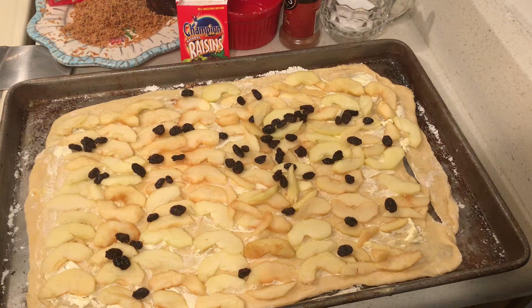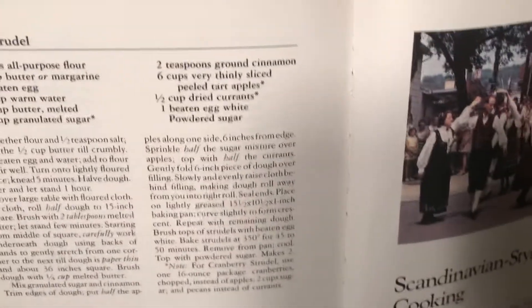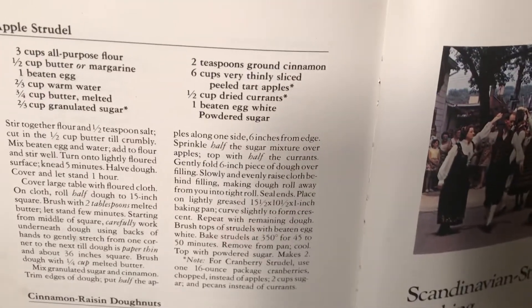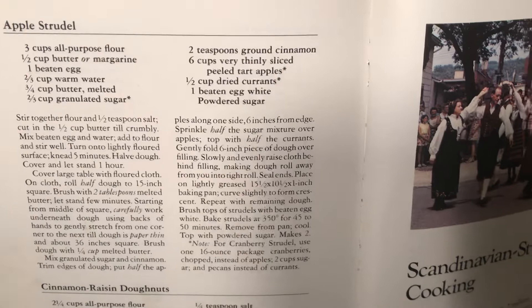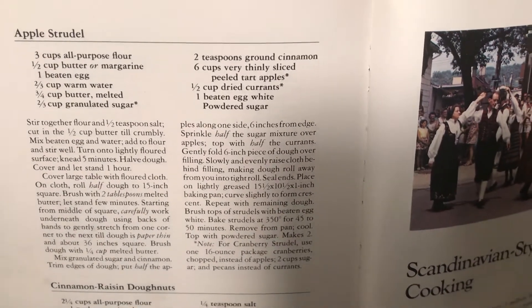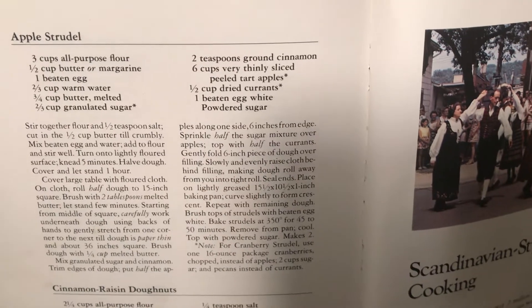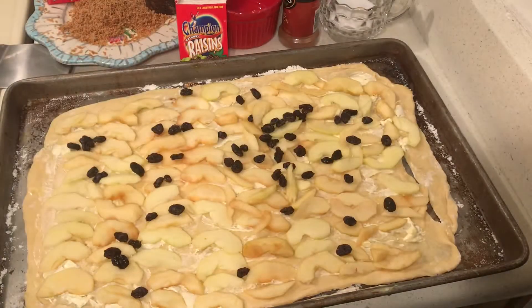Hello to all my friends out there — this is baked apple strudel with me, part two. Let me show you the recipe. If your dough comes out good, which it should, the trick is you have to let it rest for one hour. Here's the recipe. I'm making it the way I make it — this is a really good recipe.